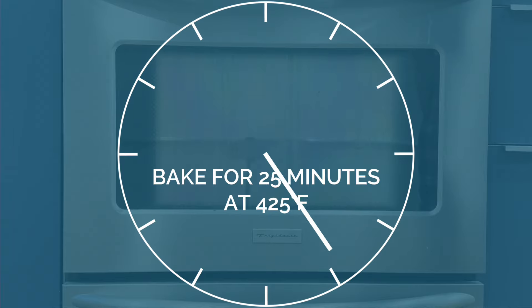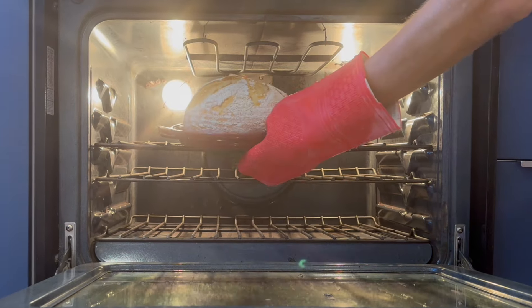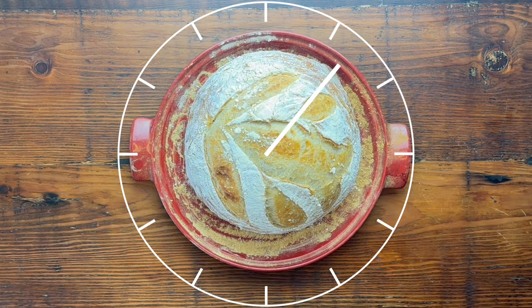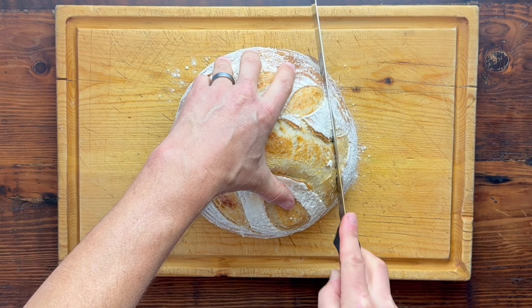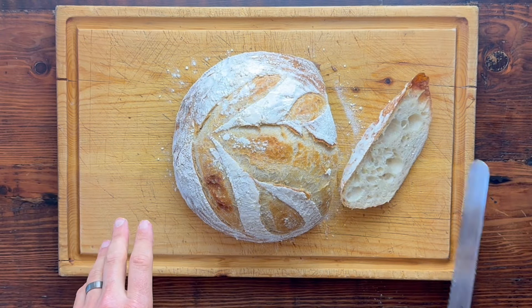At this point all the hungry housemates are going to be coming down asking for bread, and you're going to tell them no — you have to let it sit before you cut it. My dad is very particular about letting it rest so the steam escapes through the crust and not through the crumbs where you cut it. I can't taste the difference, but it is a nice, gorgeous piece of bread.